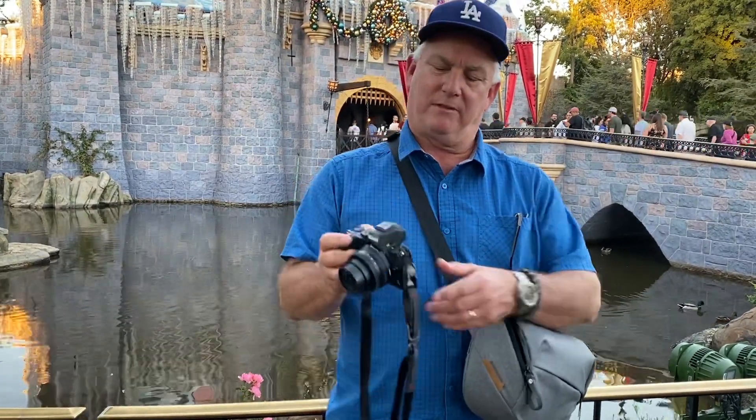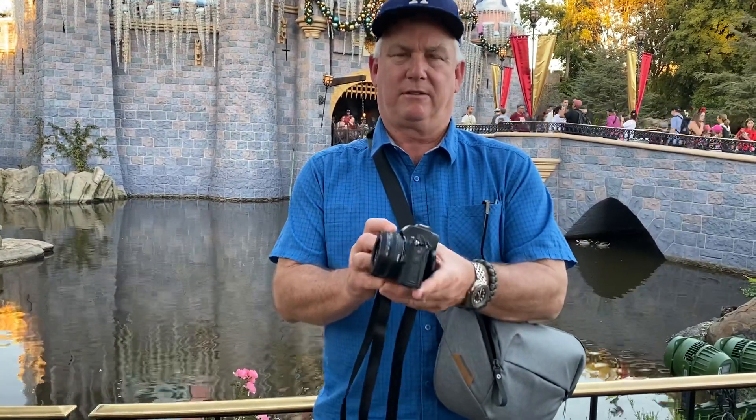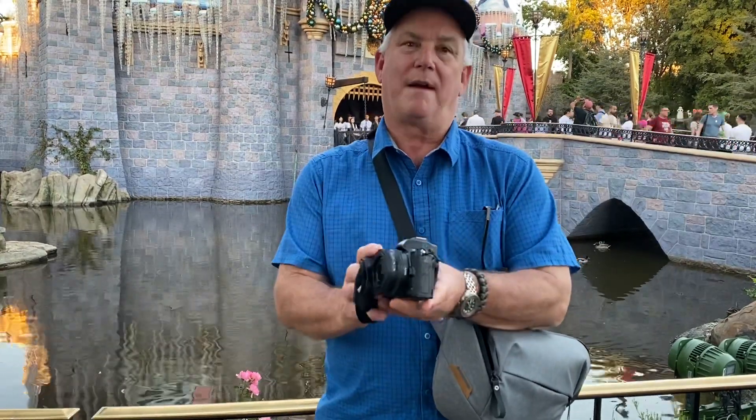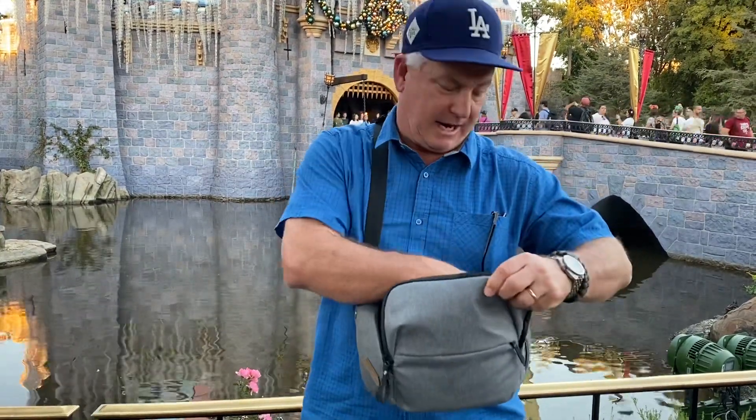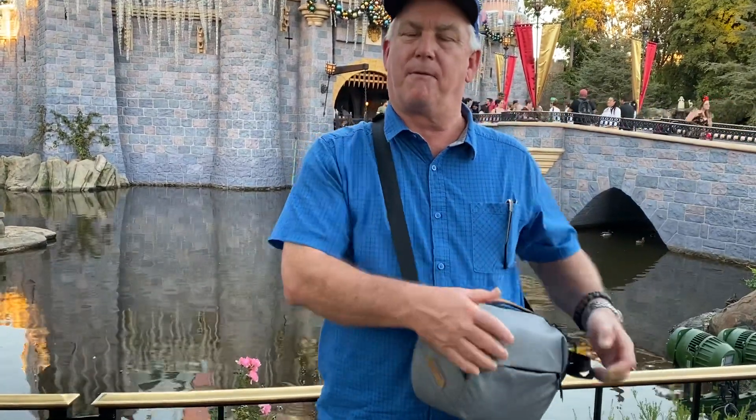I'm liking the way the Z50 works — the swinging screen, the compact lens. This is almost a pocket-size interchangeable lens camera, and it's what I've been looking for for traveling and hiking, where I can take a camera where I don't want a big camera but I want big camera performance.